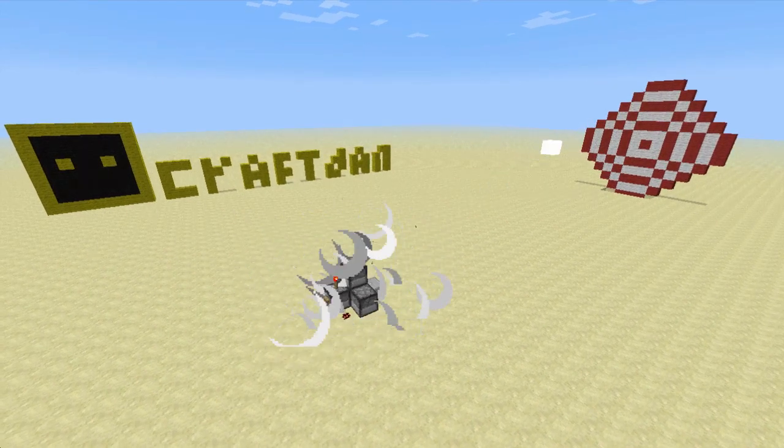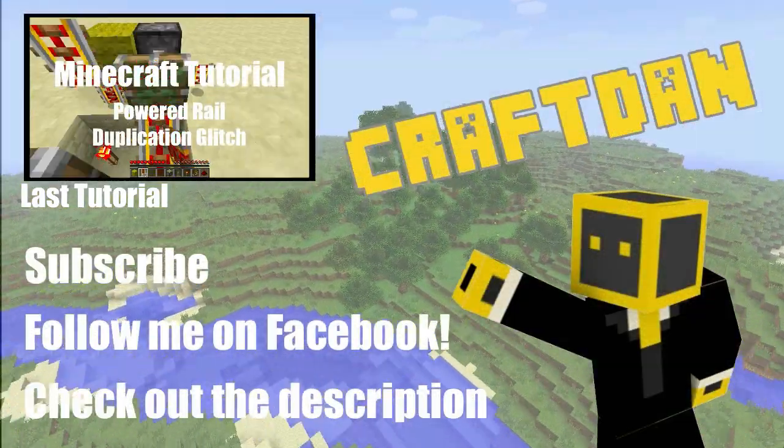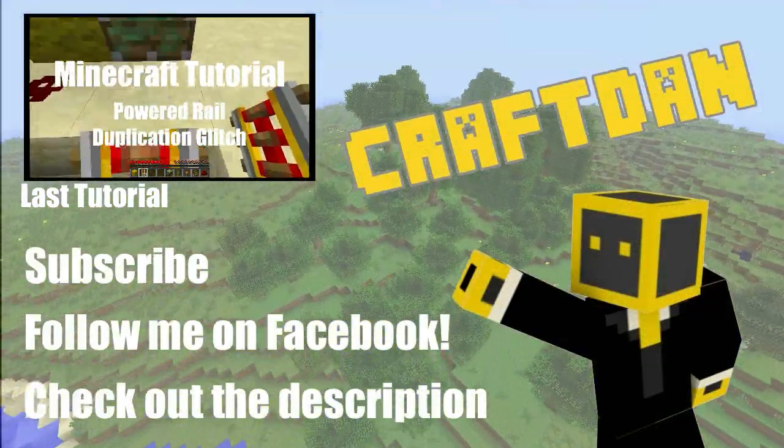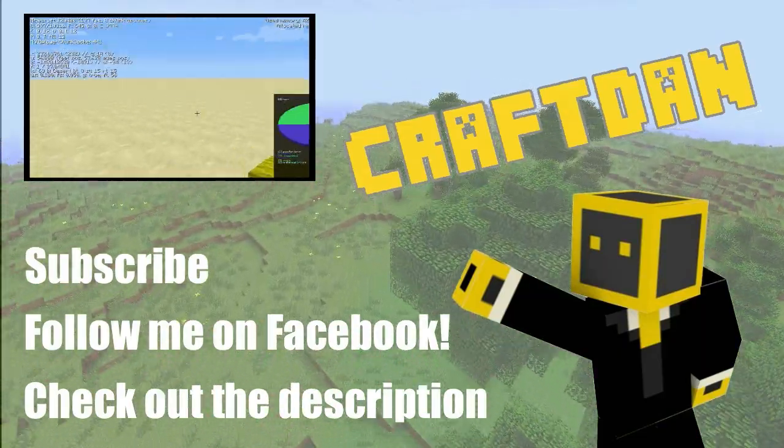I know it's been a while since the last video, but now that I'm back, I'm taking over DingoCraft again, and relaunch is this Sunday with all new worlds, features and ranks. We're also having a 30% off sale on all Donator Ranks, so I'll see you there!